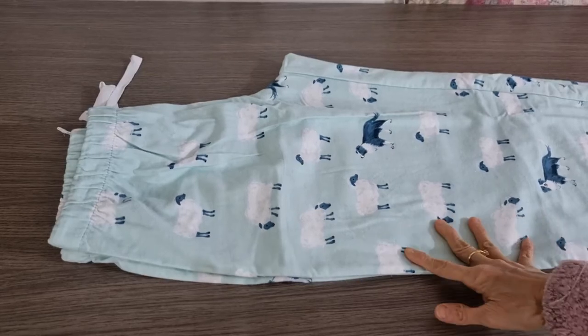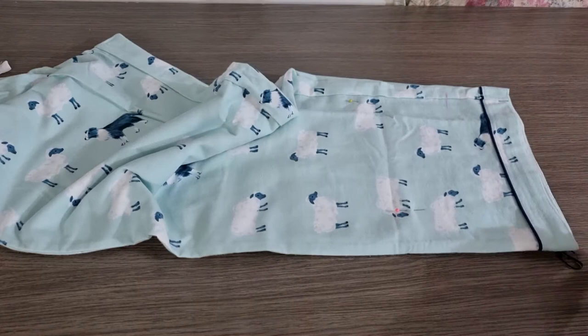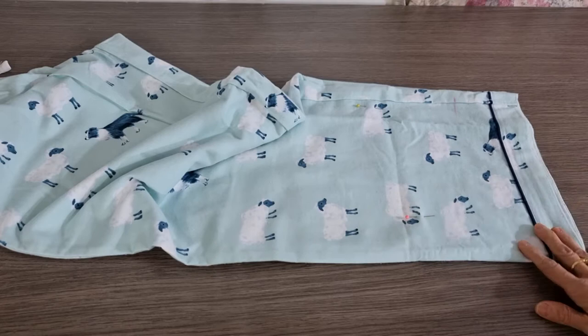Hello, today I would like to show you how I hem up a pair of pyjama pants without unpicking the cuff, and we keep the original cuff.